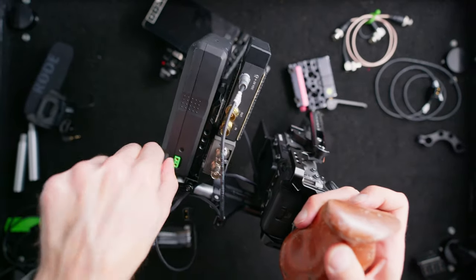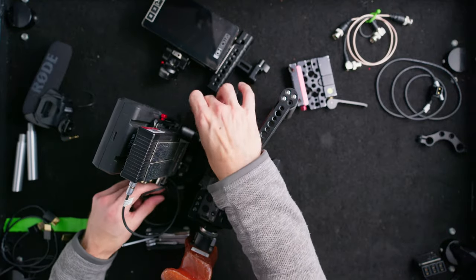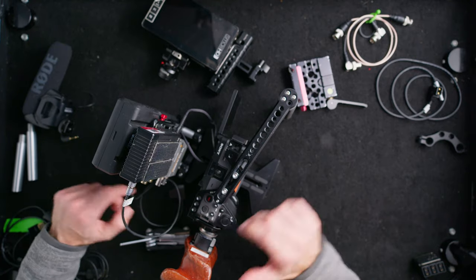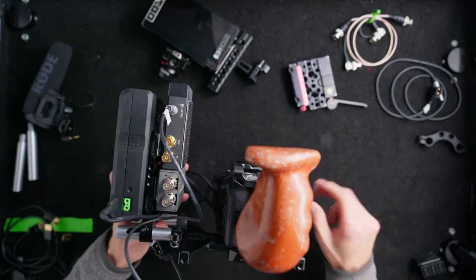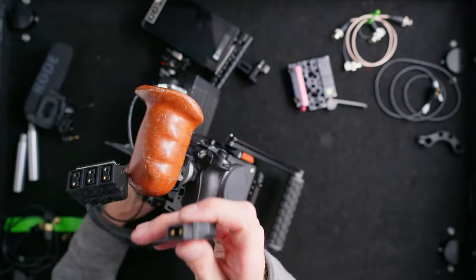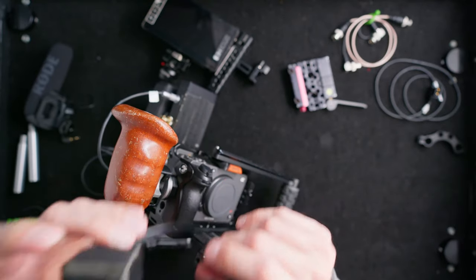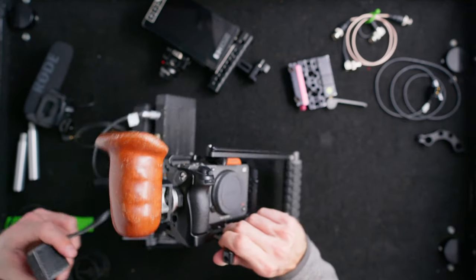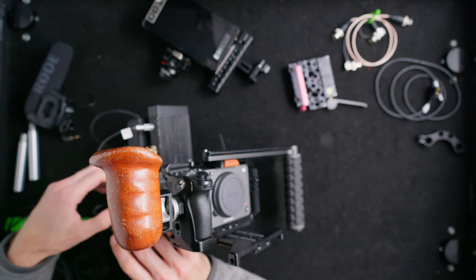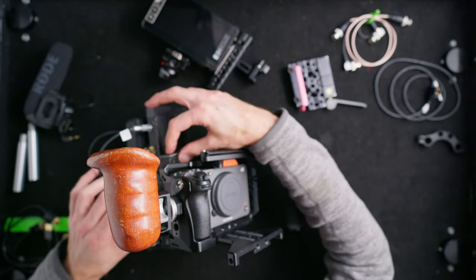Two 98-watt-hour V-mount batteries will power the Teradek and 5-inch monitor all day, and I'll run the FX3 on its own batteries. I only have one D-tap on this battery, which is common with a lot of batteries. You can get a plate with all the power outputs, or you can get a D-tap splitter. I have dual lock all over this thing — and since I use this Teradek so much, I put dual lock on both sides of it.